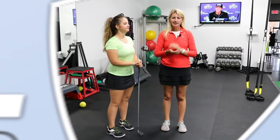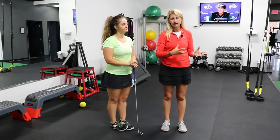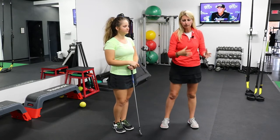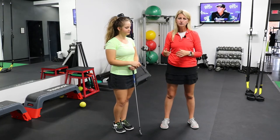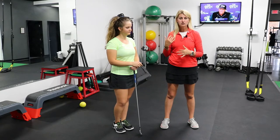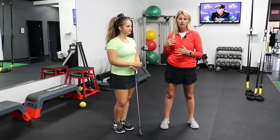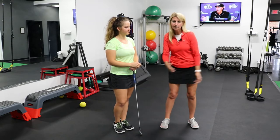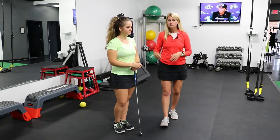The golf swing is all about rotation, and particularly on the backswing, being able to get that coil and get that rotation around that right leg if you're a right-handed golfer. But what we see a lot of people do is they have too much lateral motion. Their body doesn't know how to rotate, or maybe they're lacking some motion or stability, so they're not able to fully rotate and instead we see more of this lateral motion in the golf swing.